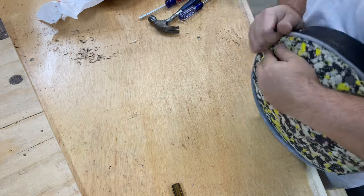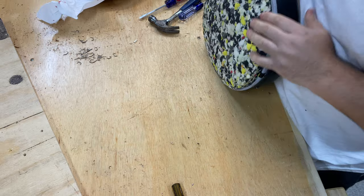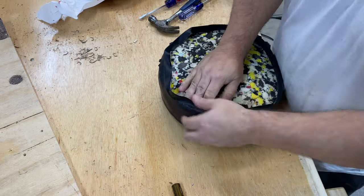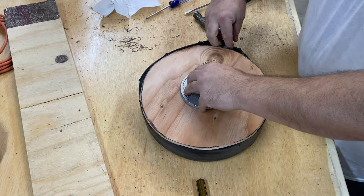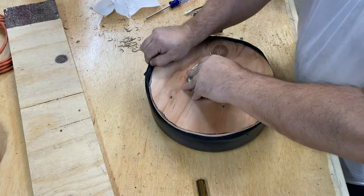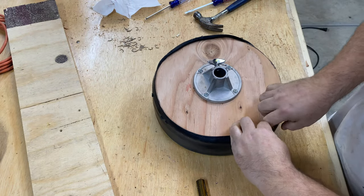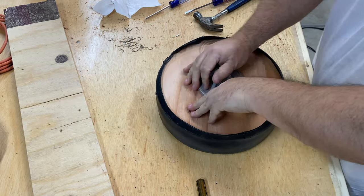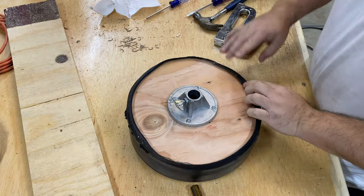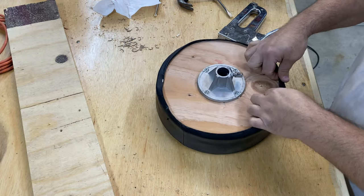We've got the cushion on. We're going to go ahead and get that base stapled on to the cushion, and we're good to go. You'll have to forgive me — I don't have a pneumatic stapler, so I went old school on you.